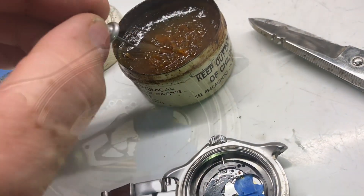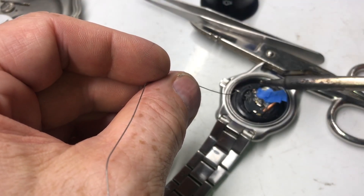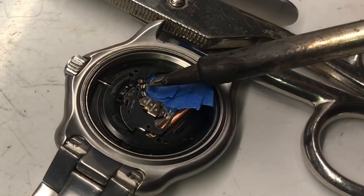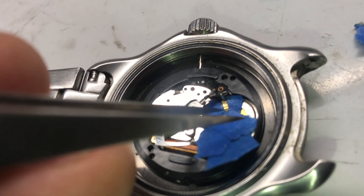We'll use a pin to put it on. Super delicate. We'll use a soldering iron to solder it in. Now when we touch the brass, you can see it's on there.